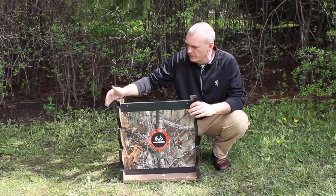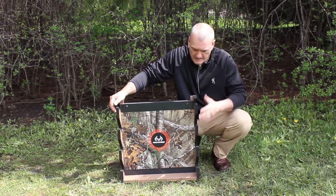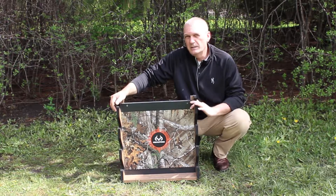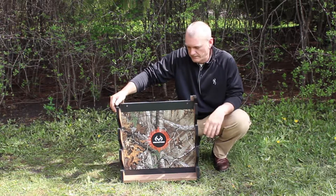The width of the rack is a little bit over 22 inches in length and also the height is about 21 inches as well. This will accommodate four long guns, single barrel or over and under.